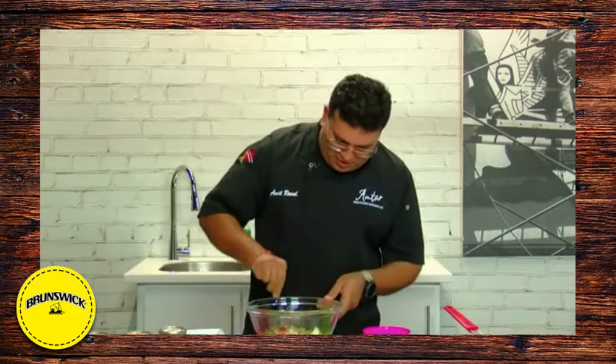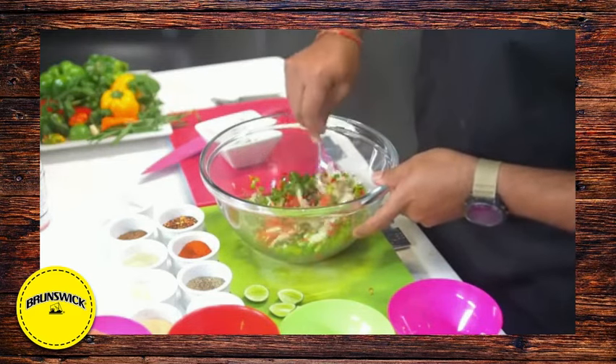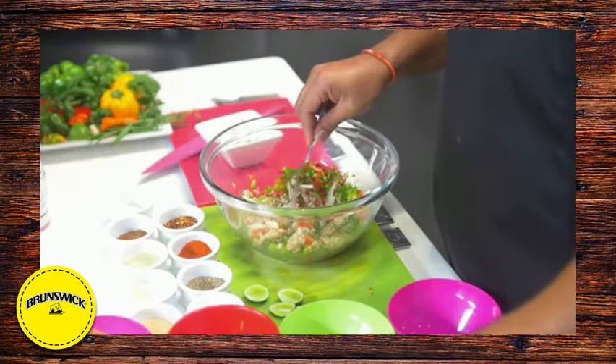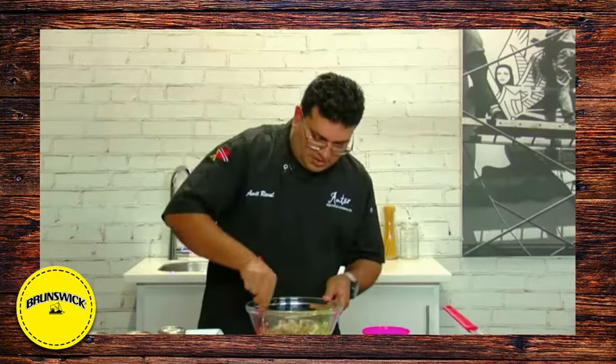Alright, we're just going to take a fork and kind of break up our sardines a little bit. It's a very colorful bowl. While we're doing this, I'm going to turn my stove on to heat our coconut oil. I use coconut oil because it provides a nice little nutty flavor in my chokers.